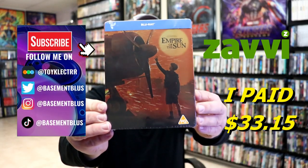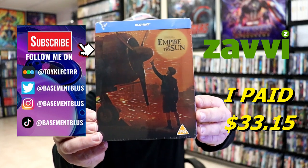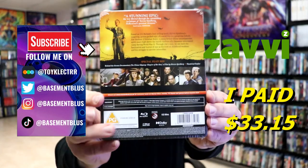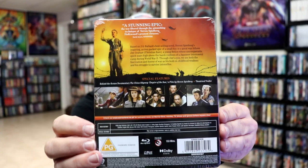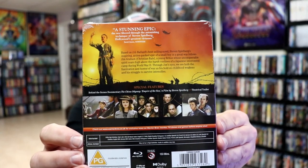So I've received my order for Empire of the Sun. This right here is a Xavi-exclusive Blu-ray stillbook. Here's the front, and here's the back. If you have to read up on these special features, you can go ahead and pause and do so. I'm going to go ahead and remove this from the wrapper and take a closer look at this stillbook.